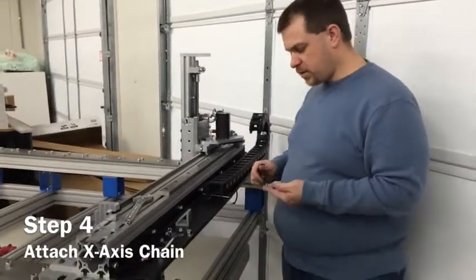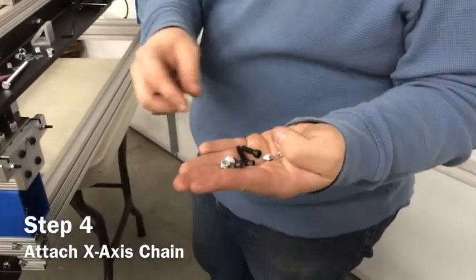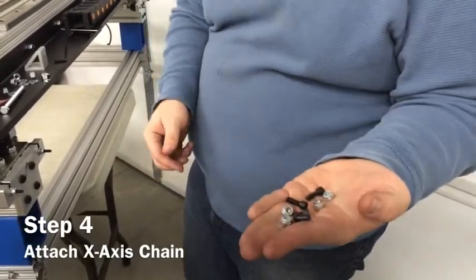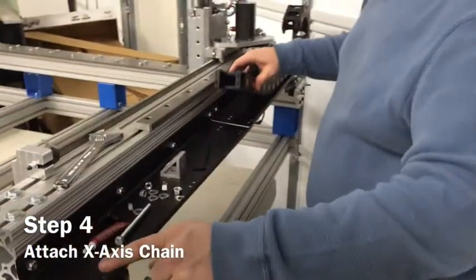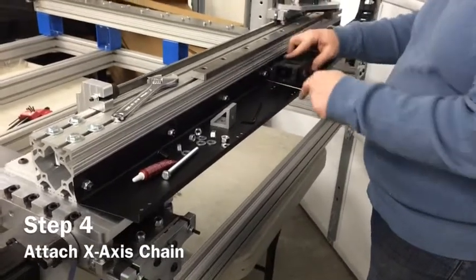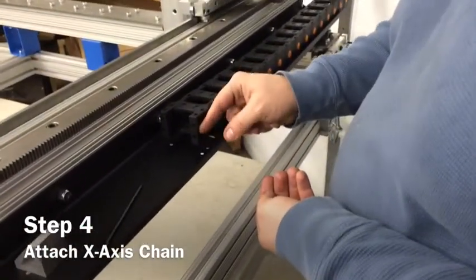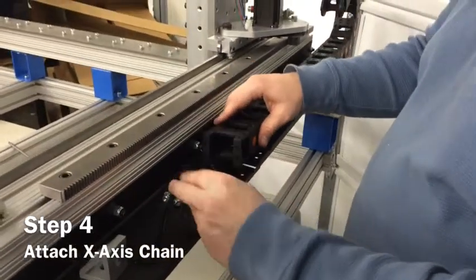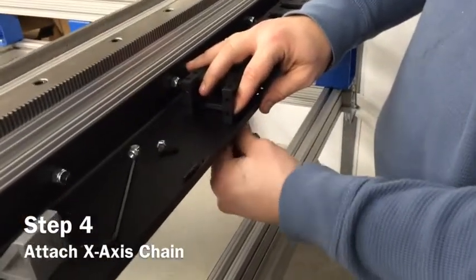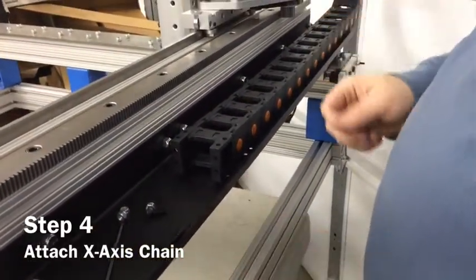After you've got your trays installed, the next step is to install the Y-axis cable chain. You're going to need four 10-32 by 5/8 socket cap screws and four 10-32 nylon lock nuts. There are three hole patterns on the tray — install the chain on the first tray at the third hole pattern in. The socket cap screw goes in the top; push it down in, then underneath screw on your nylon lock nut.